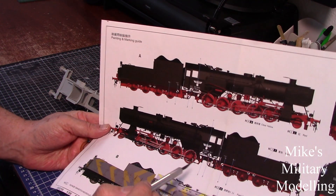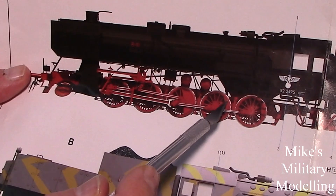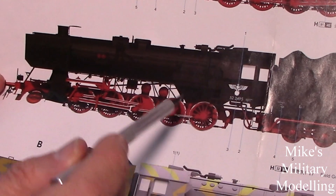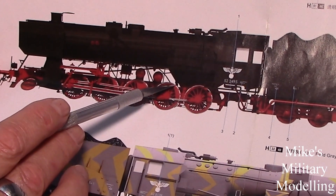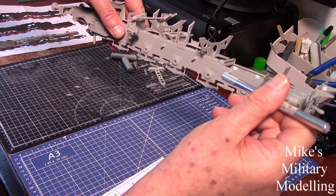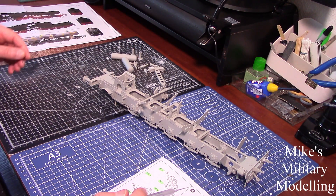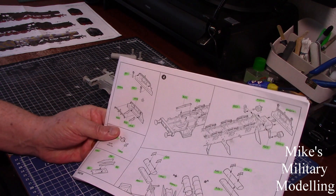One picture shows A24 there and the bottom of the firebox doesn't quite meet. That's because they've photographed the model, cut the background out, and used it as the painting diagram — but when they made it they put A24 in the wrong way around. It should be angled towards the front of the engine so the firebox, which is angled the same way, sits on it and is supported properly.